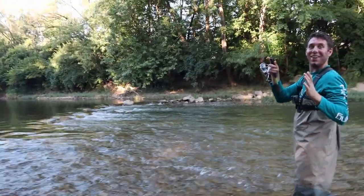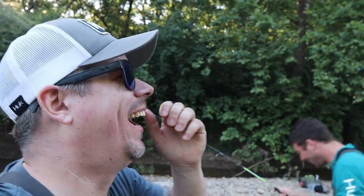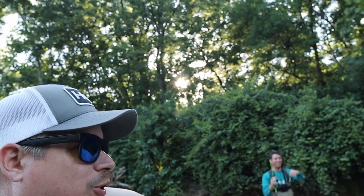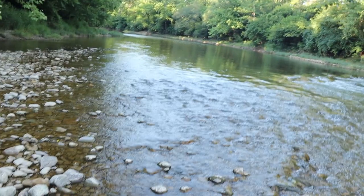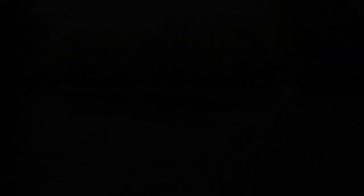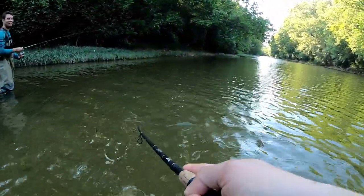Whoa! Bro, that whizzed right by my ear, oh my god. I've never seen it come out that fast. Got one!